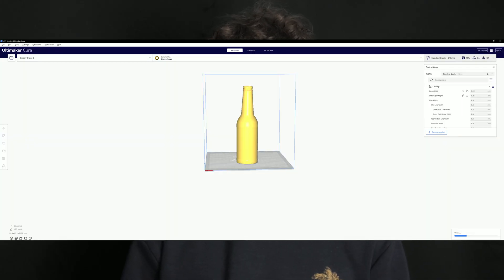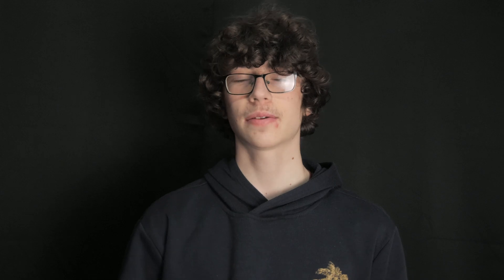I also checked what a 50% scale model looked like in Lychee, my resin slicer of choice. If this video gets 15 likes, I'll print out a half-scale model bottle in clear resin. Now I must mention that premium scanning spray does exist for a reason.